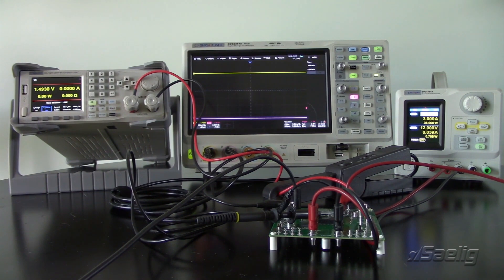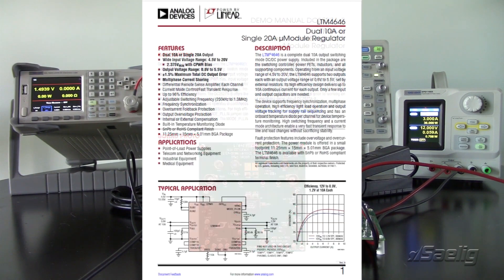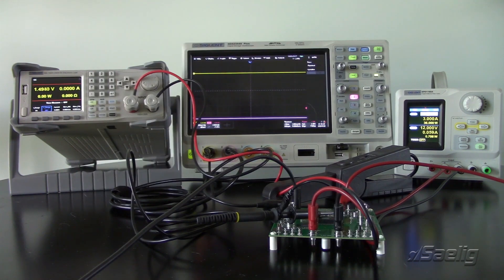In today's video I'm going to show you how to do a step load response to tune a power supply. We're going to be using a module from Linear Technologies — the LTM4546Y micro module. This is a module that has two DC-to-DC buck converters that can step voltages down from 12 volts to a lower voltage, like 1 volt or 3.3 volts depending on your application. It's commercially available and easy for us to manipulate some values to show what happens when you have a tuned versus an untuned power supply.